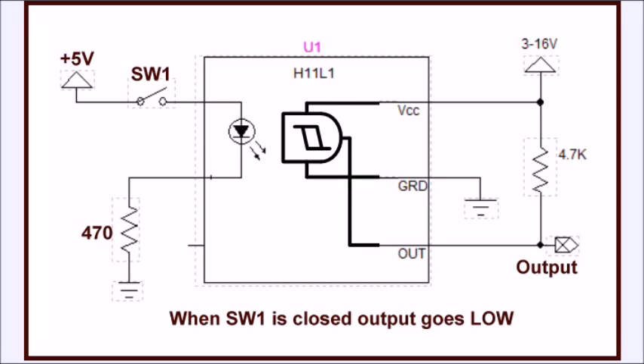This is the outline of the H11L1 digital output optocoupler. We normally have an infrared LED input. This is somewhat different than a transistor output — this is a photodetector and a Schmitt trigger, and it requires a connection to VCC from 3 to 16 volts. It has an open collector output and a ground pin.